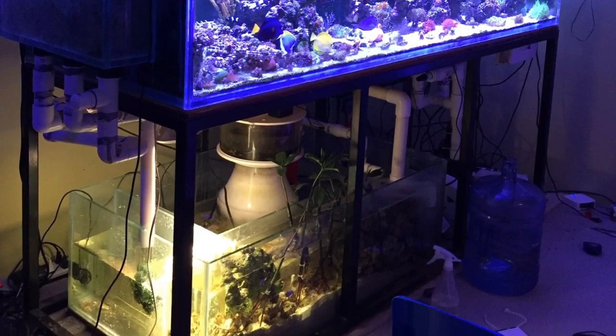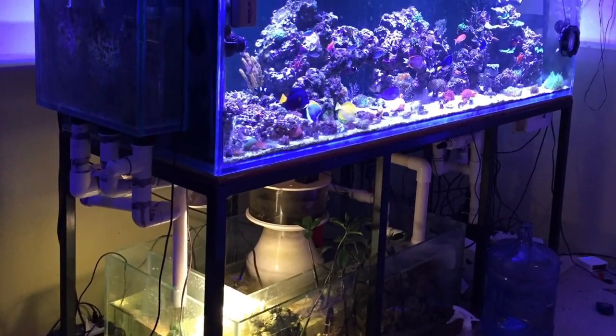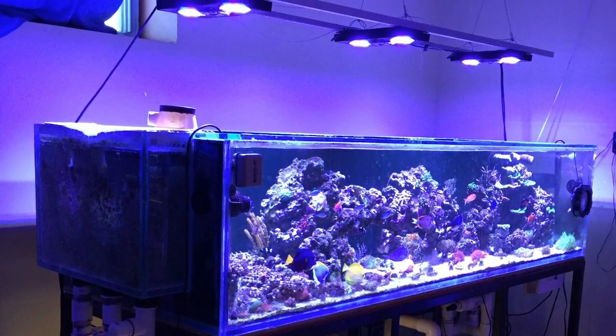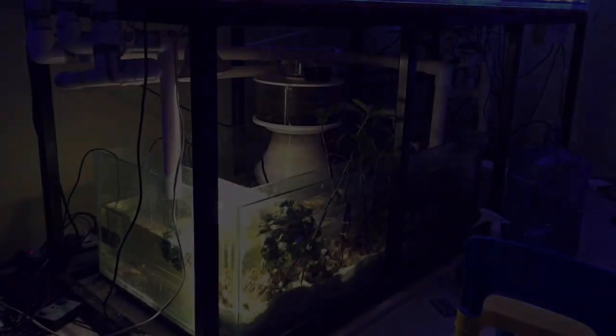Hey everybody, welcome back. Leo Potzel, that's the channel. Thanks very much for tuning in. Go ahead and subscribe right now if you haven't subscribed already. Today's video is going to be a very special video as I show you guys Russell's 220 gallon reef tank.